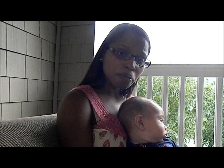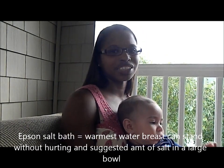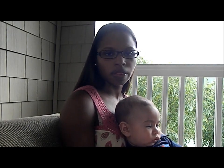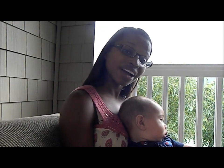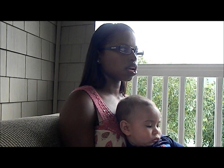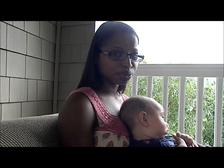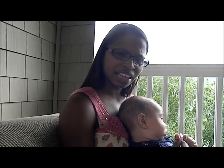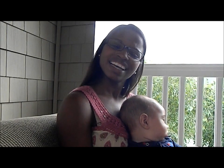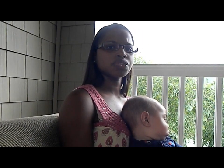I tried Epsom salt baths, which is not easy. What I did was take a large kitchen bowl, went off the suggested amount on the package, and tried to soak just one breast in Epsom salt. Since my plugged duct was almost where my breast meets my chest, it was really hard to get the whole thing in there and balance the bowl. It's probably a lot easier if the plugged duct is closer to the nipple.